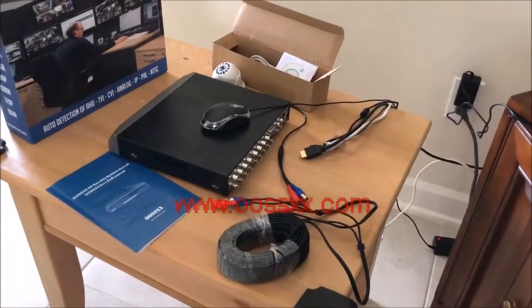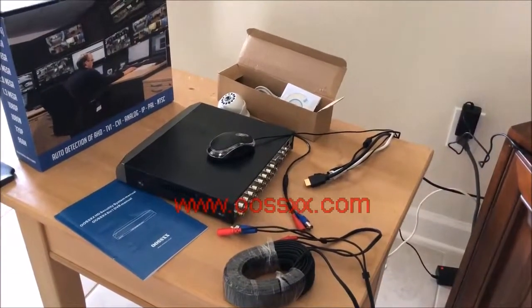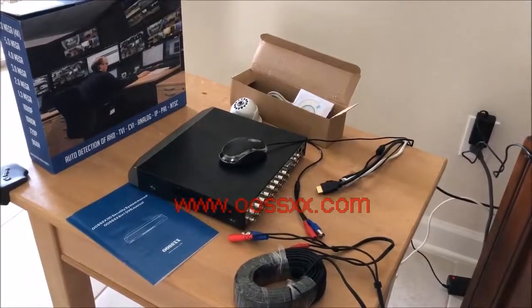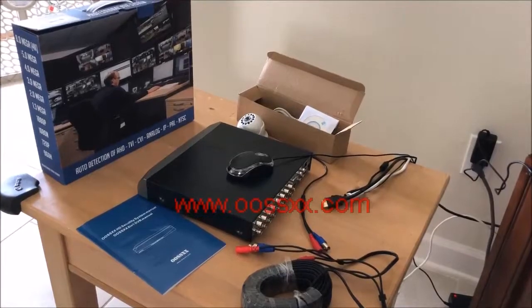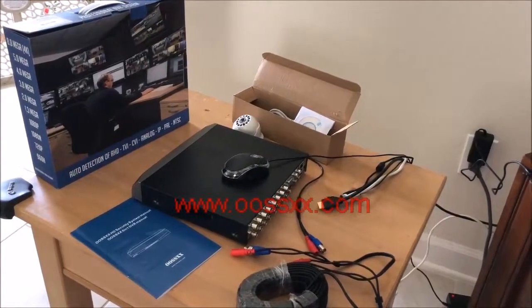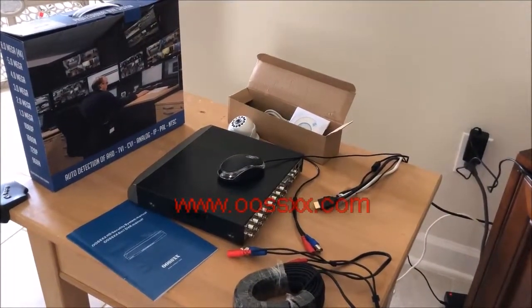Hi, this is Matt with another amateur instructional video. Today we're actually going to be covering something new from O6 — they've just come out with a brand new 16-channel DVR recorder system from their line of products.